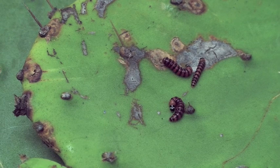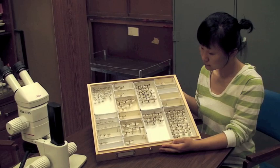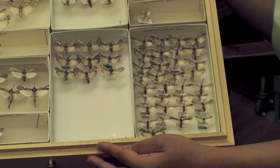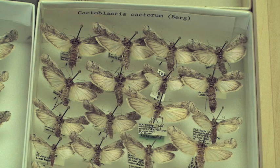Identification of the cactus moth is essential to monitoring its dispersal and detecting it in new locations. Sung Mi Lee is holding a museum drawer with different species of cactus moths, most of which are native to the United States. Here is a native species, which is not a threat, that's very similar to the exotic cactus moth shown here. The male reproductive structures have characters to differentiate these two species, but this requires the dissection of genitalia for identification.